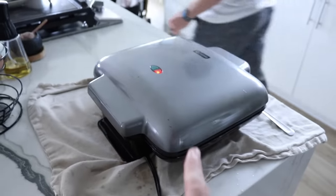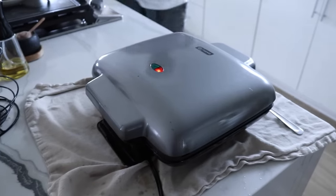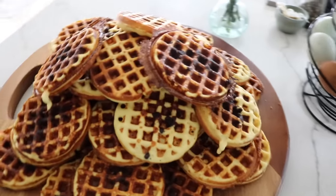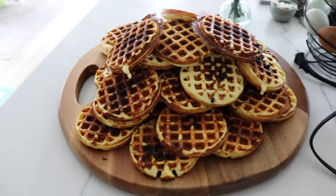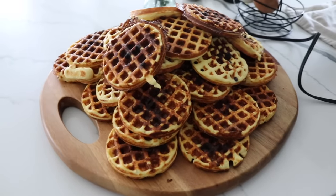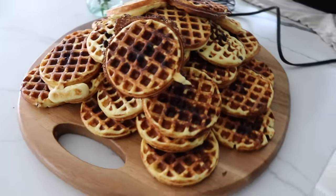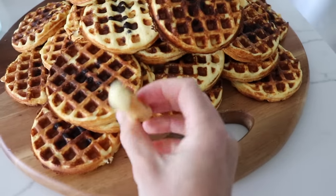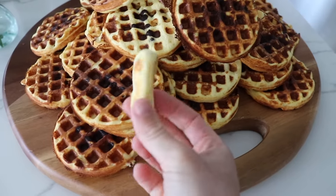Once the last batch is done, we're going to go out for a walk to allow these to cool and then show you how we pack them up. This is pretty much our Sunday ritual — make all these waffles and stack them high. And Trev's tip: put a towel down before you place your waffle iron on the counter so any residual oil or spillover is caught, making cleanup a lot easier.